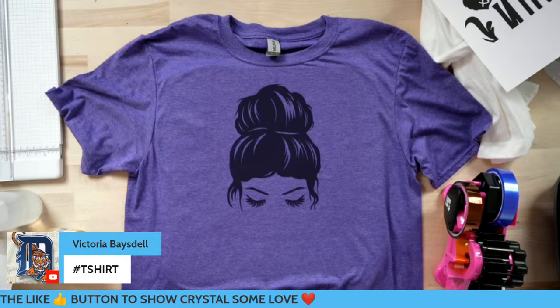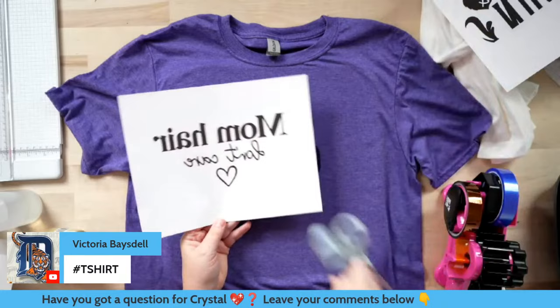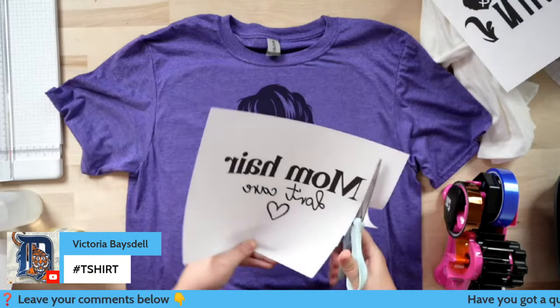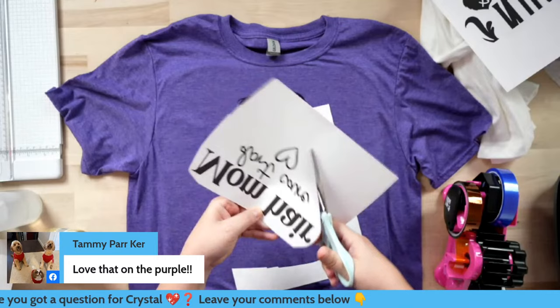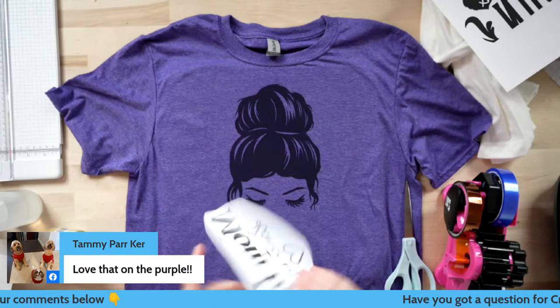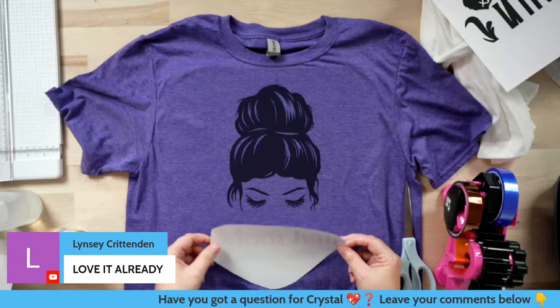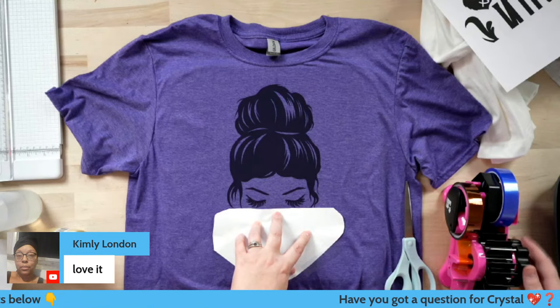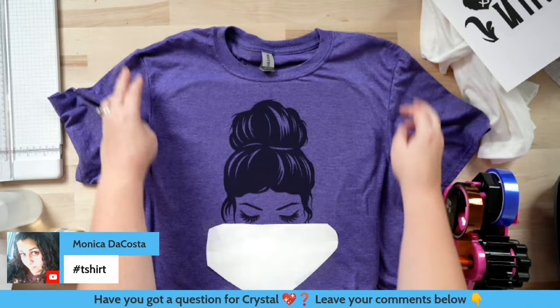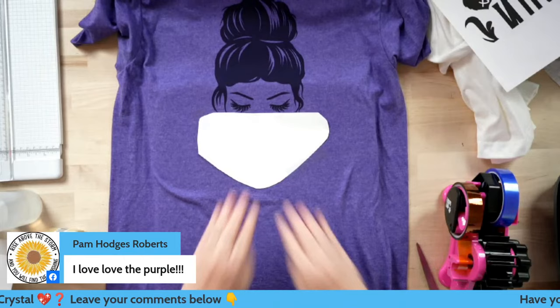We're going to get that out of our way and get ready for the next one. For the next one I chose 'Mom Hair Don't Care' - I really wanted 'I'm 105% tired,' that was so cute too. Now I'm just going to trim around this so I can see how close I can get it. The fun thing about these is combining them - if you have a Sawgrass SG1000 you can print them on 11 by 17 together. With these I can put it right below it or get it off at an angle.